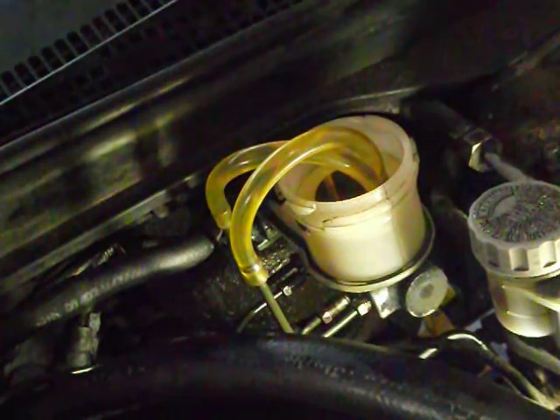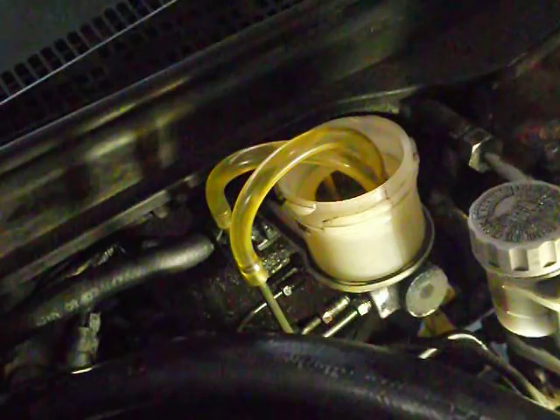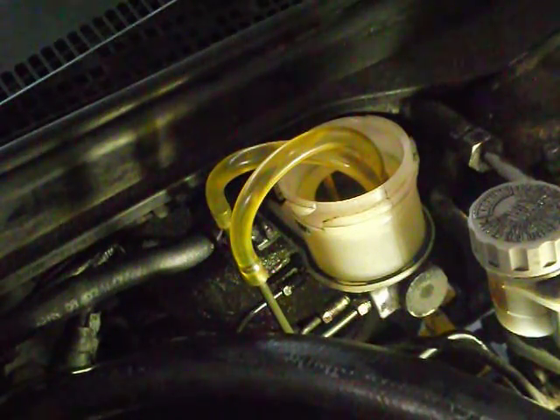I started at the front and worked myself around — normally I typically start at the back, but I knew the front one was the problem. There was still lots of air bleeding through, so I knew I probably had to bleed out the master cylinder.